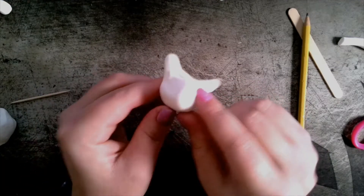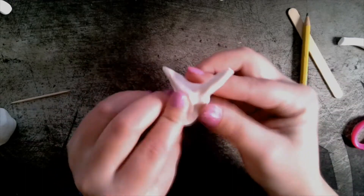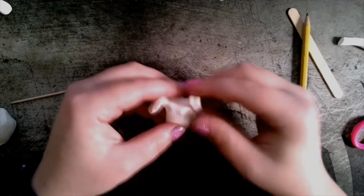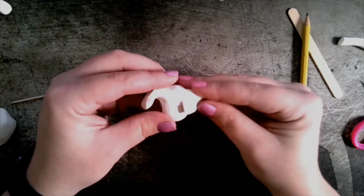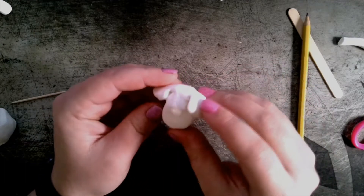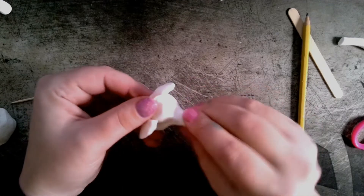You saw me roll it into a ball, and then I began to pinch out where I want the ears. I could stretch these long like a bunny rabbit, or I could fold them over and make them flat like a puppy dog. Or, if I started to stretch out the nose, I could take these flat ears and turn it into an elephant.